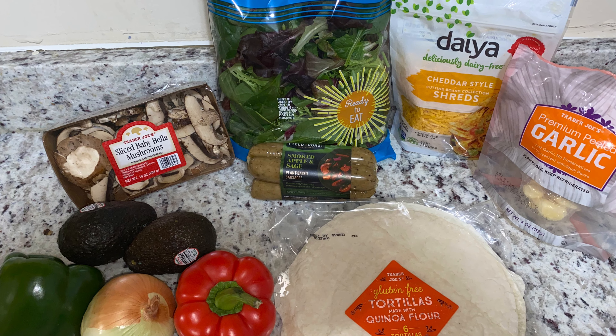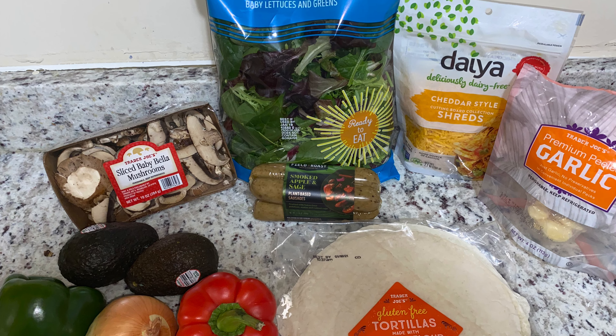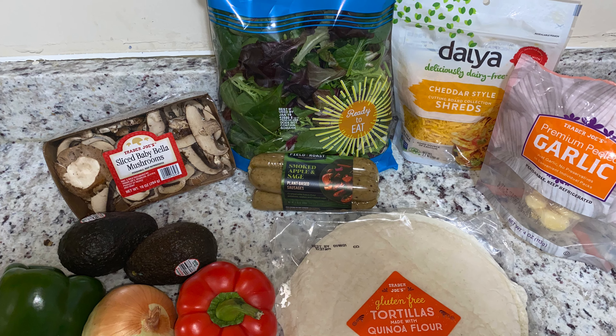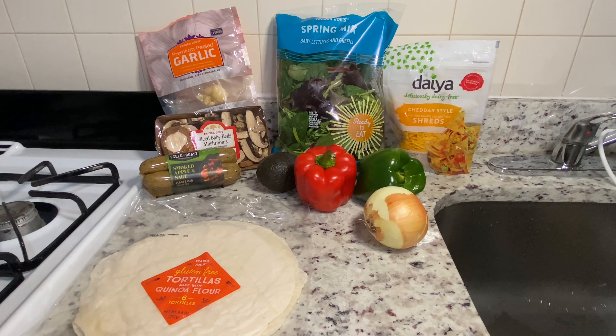Hey YouTube, welcome back to my channel. If you're new, welcome; if you're not, welcome back. Today I'll be showing you guys how to make my vegan snack. Hope you guys have a wonderful day — let's get to it.